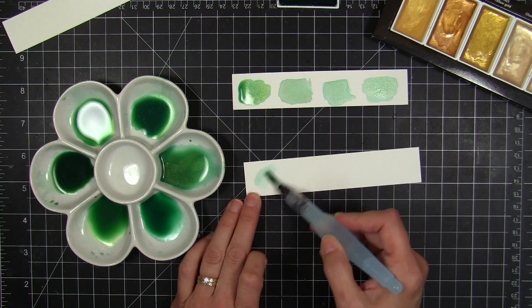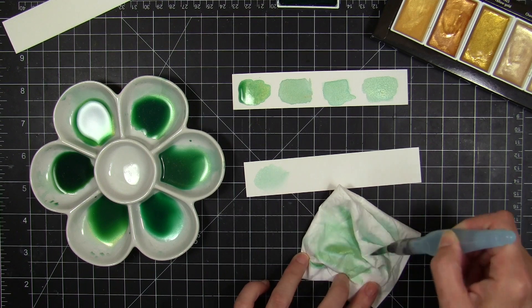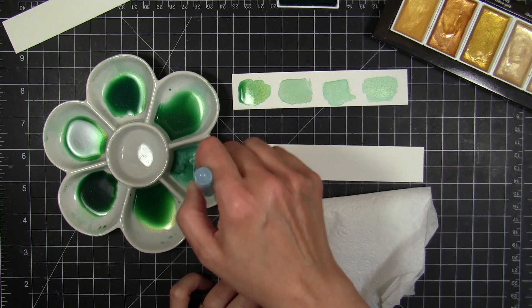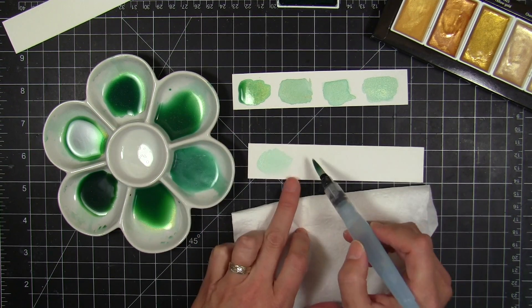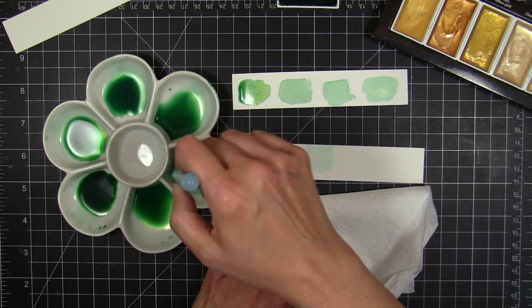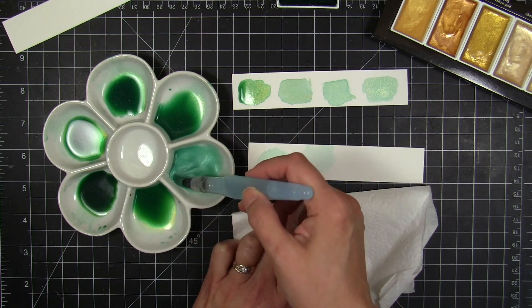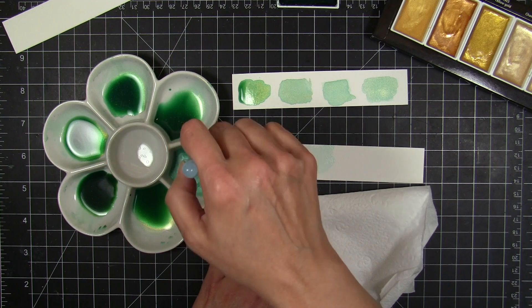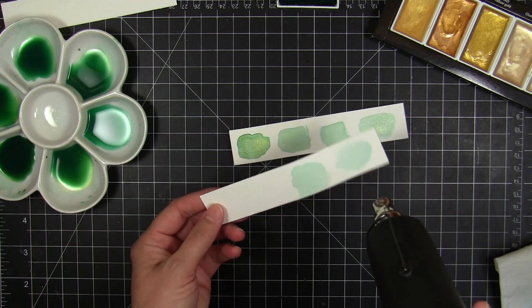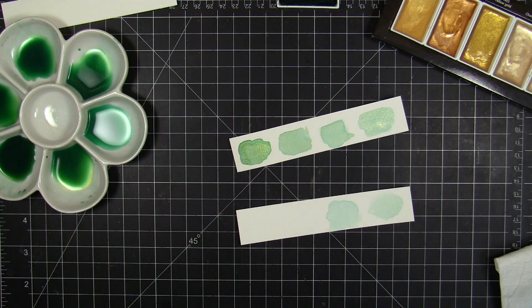One thing I noticed was that I had to remix just before painting because the mica in the Starry Color was separating from the pigment, so I wasn't getting a shimmery green — it just looked like regular green. The Starry Colors had drifted to the bottom of the well. I ended up with pretty, translucent, shimmery effects, and you can adjust that by adding more of the mica-pigmented Starry Colors.